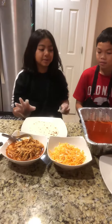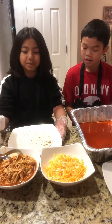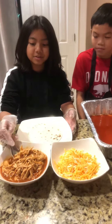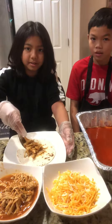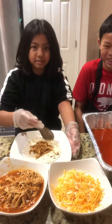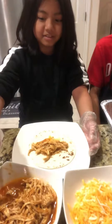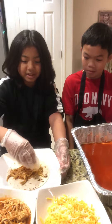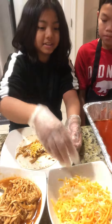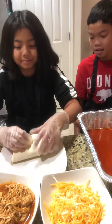Welcome back, so this is the third step. You want to add this thing first, then you need to add too much, and then you want to add some cheese, and then you want to roll it up.